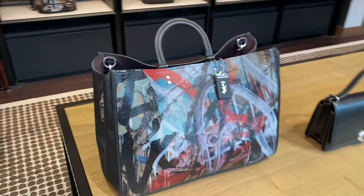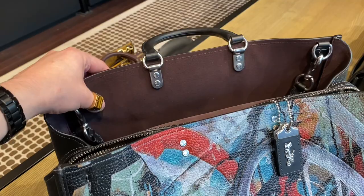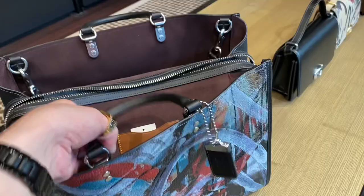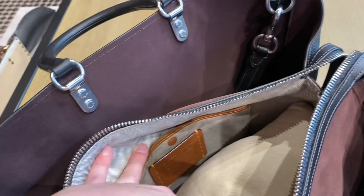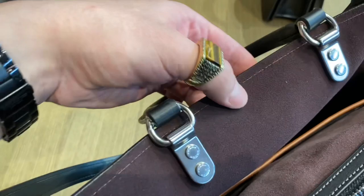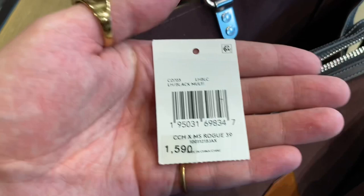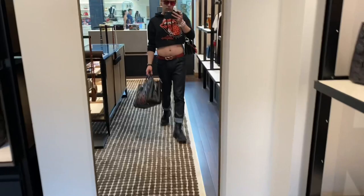Here we got the Coach X Mint Surf Rogue 39 — this bad boy is huge. I noticed right off the bat that the inside lining was not as nice as it usually is, but I only noticed it for this bag in particular. I was a little confused because I thought maybe it was genuine suede, because genuine suede is not technically as soft as microfiber suede. So I will have to look into that further. But for the most part, the bag was beautifully built. Soft leather. I just didn't really like the lining. $1,590 Canadian. Absolutely insane. But it looks really good with my outfit.